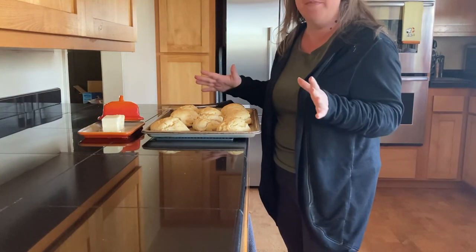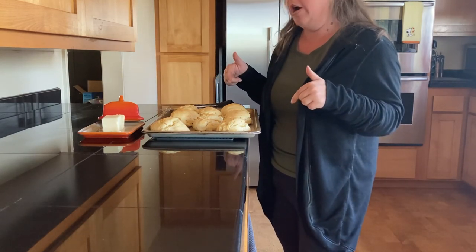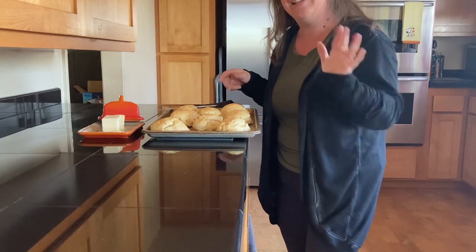Thank you guys for checking out my video today. If you liked it or learned something from it, go ahead and put your information and thoughts in the comments. I hope you enjoy your biscuits — thanks for making a memory with me. Take care.